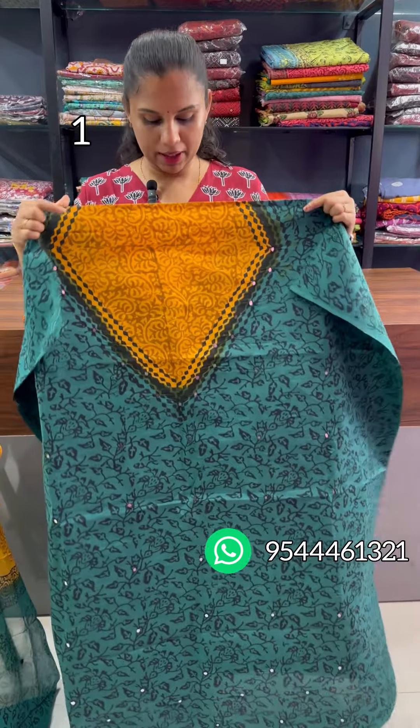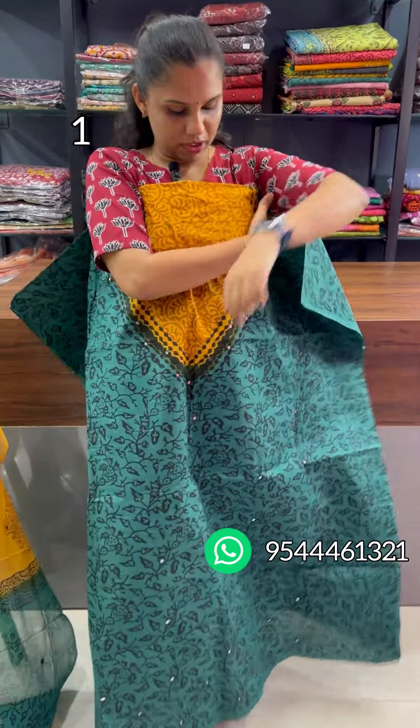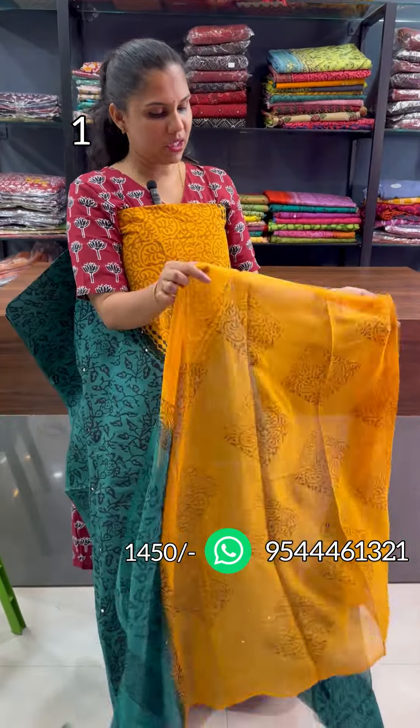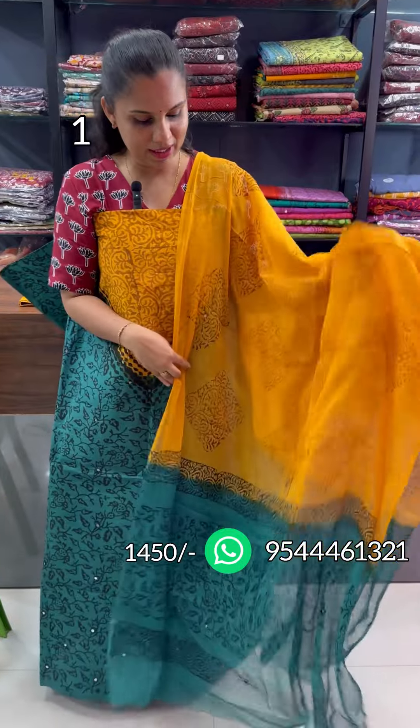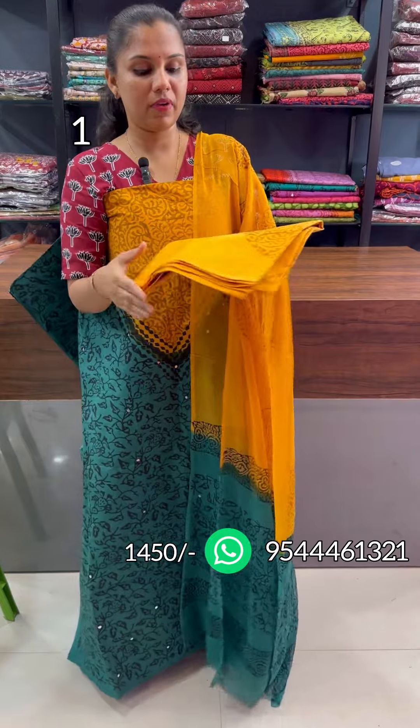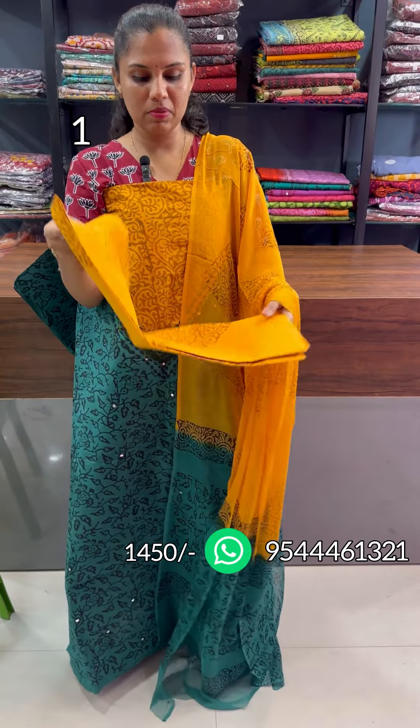The first one is dark green and mango yellow combination. Throughout real mirrors, the original hand-block print. This one is with the chiffon. This one is mirrors with the hand-block. This one is 2.5 metres on top. This one is with the mat collar.